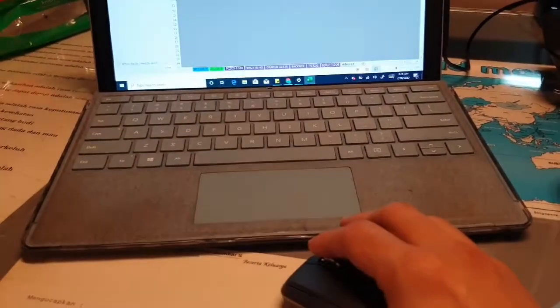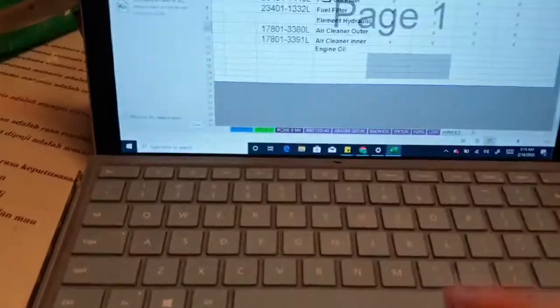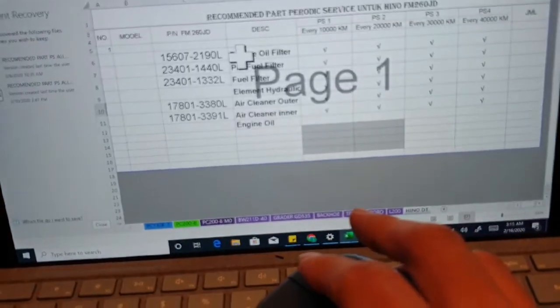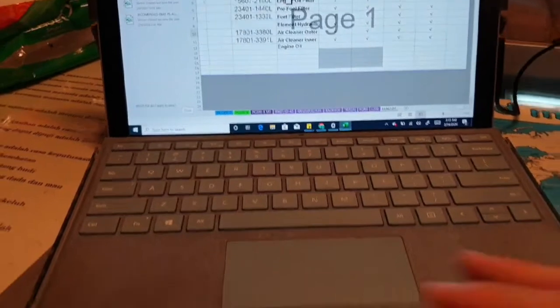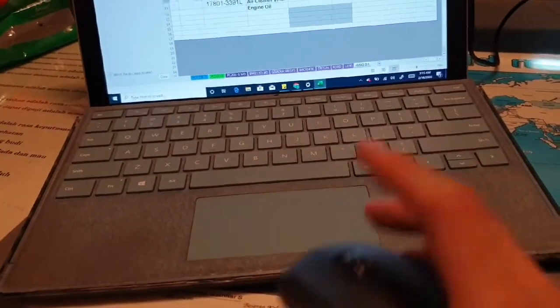I accidentally scrolled too much — the speed was just too fast and it moved a lot. That's what the scroll speed setting is for — you can set it for left, right, up, and down scrolling.